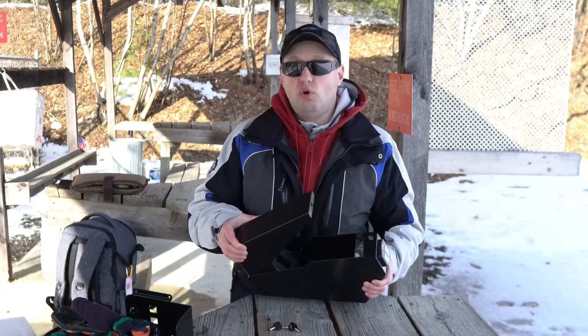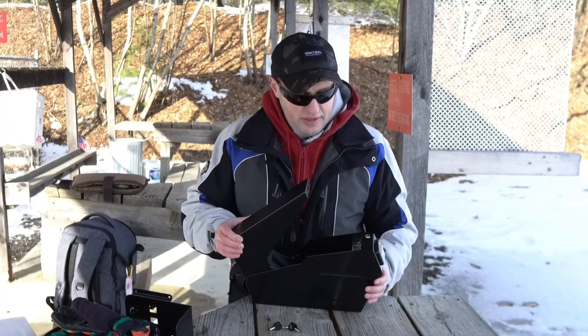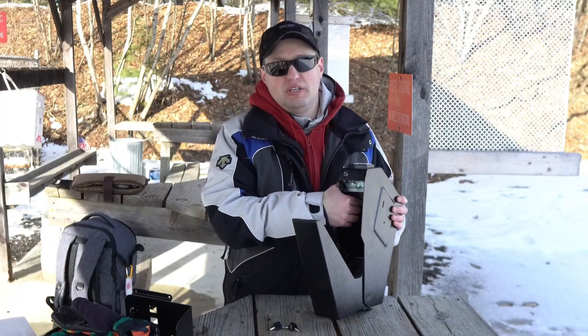With the safe you should have gotten four double-A batteries, which you're going to install inside. Once you have them in, you're going to find a reset button right here which is going to control everything.